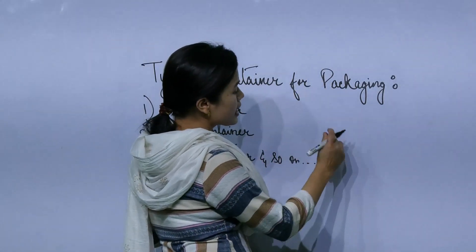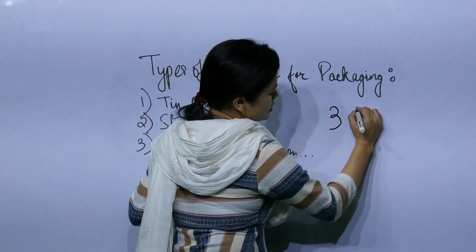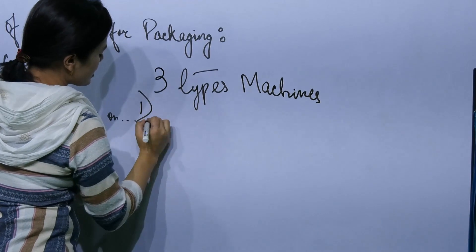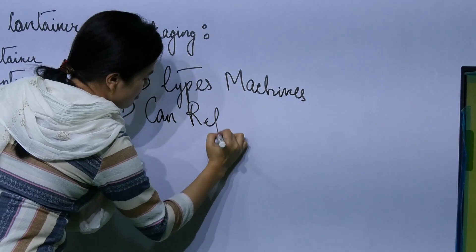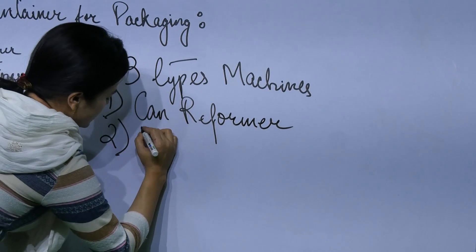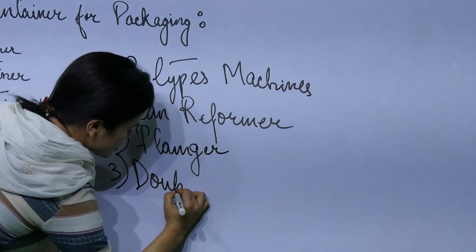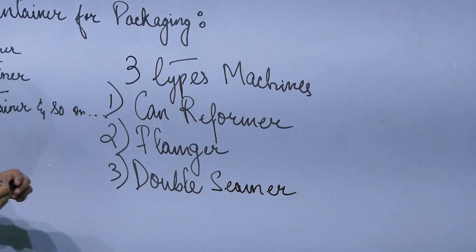There are three types of machines used in canning. Number one is the reformer — the can reformer. Number two is the flanger. Number three is the double seamer.